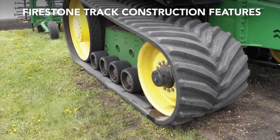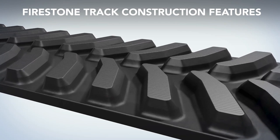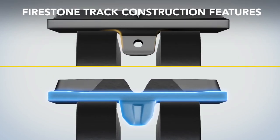Firestone rubber track construction has several features, such as one-piece vulcanization, which is the molding of all parts of the track into one piece, contributing to optimum strength. Tapered inner surfaces allow tracks to stay in constant alignment.